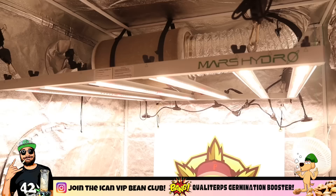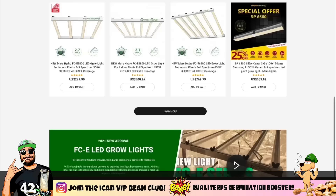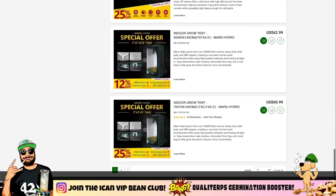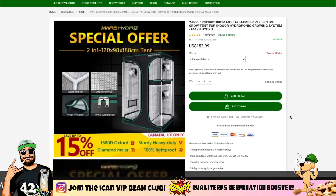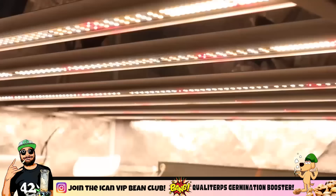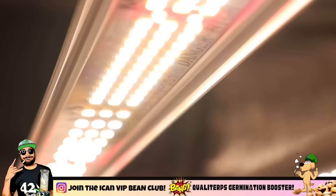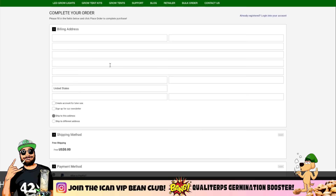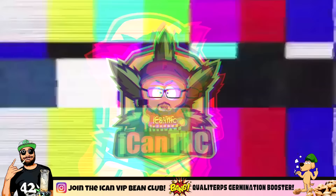This video is brought to you by Mars Hydro, where they have a variety of grow lights and grow tents for growers of all experience levels. Whether you're a small home grower or setting up a slightly bigger commercial operation, they have the tents and lights for you, including the new 2-in-1 tents and a wide variety of lights including full-spectrum LED and the new detachable FCE series. Links to all of the products we use on this channel are in the description below. Use code ICANNTHC at checkout for store-wide savings on the Mars Hydro website.